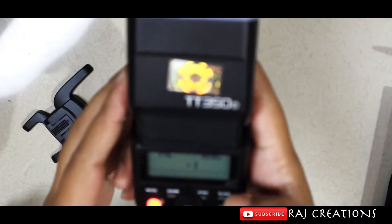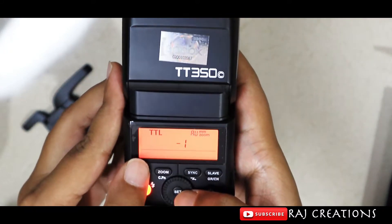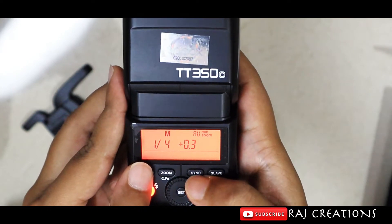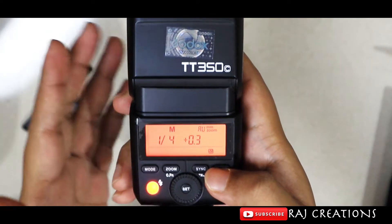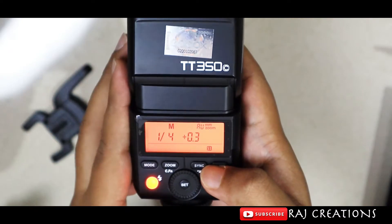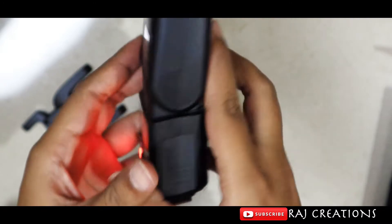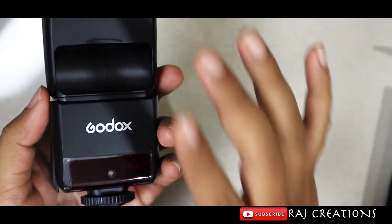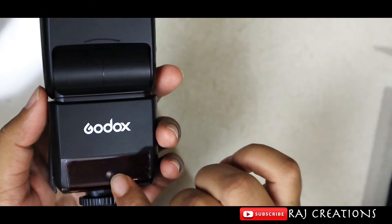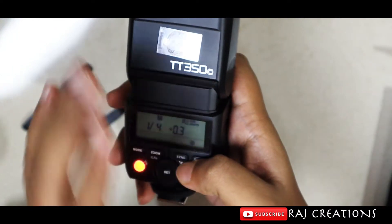If you use it wirelessly, you can operate it in TTL mode or manual mode, or as a slave. The slave modes are S1 and S2. If you use it with the same camera settings, you can trigger it using the camera's inbuilt flash — when the inbuilt flash fires, this external flash fires simultaneously.